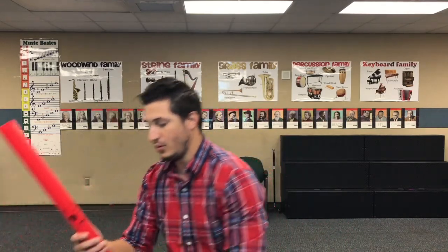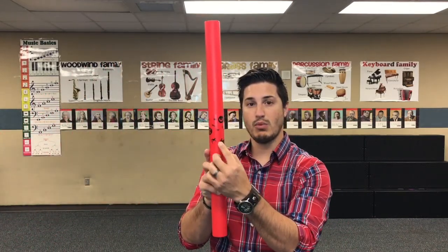I know some teachers — and I'm actually going to be doing this soon — where they put velcro on the boom whacker itself and then put a boom whacker strip on the wall and hang them that way. It looks like a really cool decoration. You can have your wall filled with all the boom whackers. I found that on Pinterest, which has some really good ideas on how to store instruments.